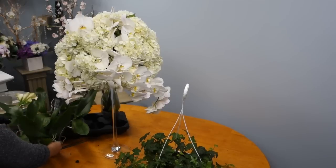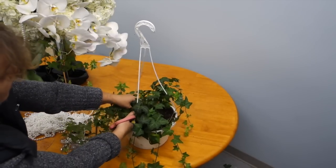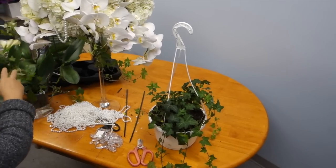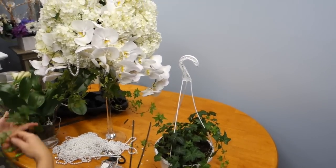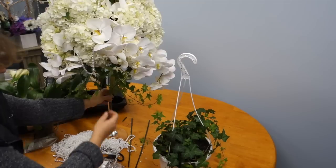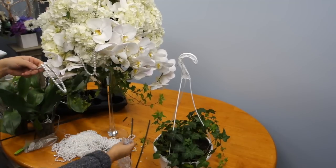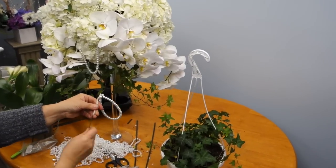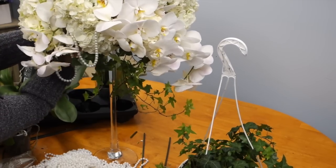Now we are going to proceed and put some ivy to add to the cascading effect, continuing to put ivy around the arrangement. The ivy will grow again and this is a very cost-effective and environmentally conscientious way of getting your flowers. When you are finished you can choose to add some additional jewelry or decoration throughout your arrangement — you can add pearls or some crystals. One way is to put some wire through the jewelry at the base and use the wire to insert it wherever you like, as you would insert a flower, and this will keep it secure and in place.